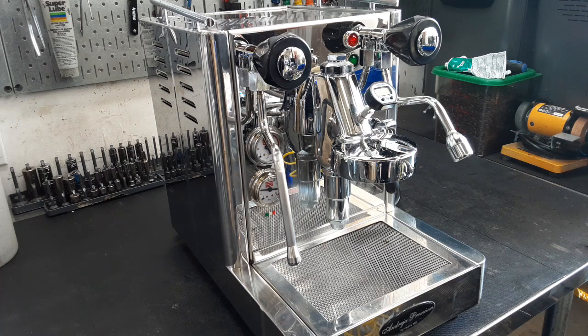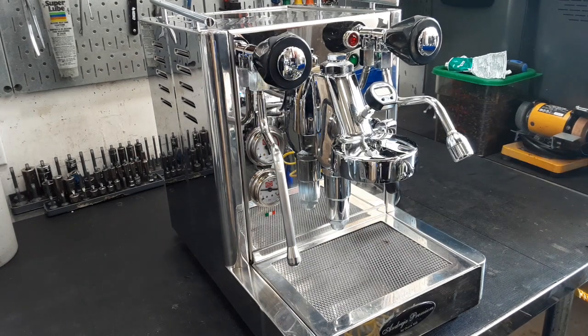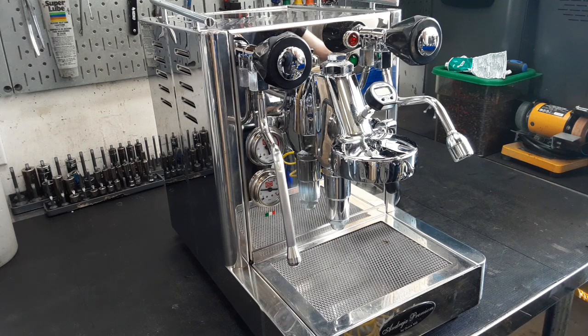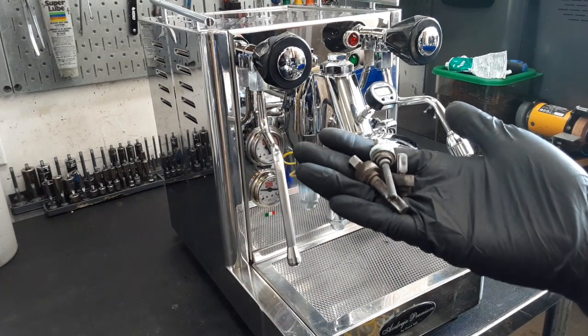We did a full overhaul on this machine — pretty much took apart every single piece from the E61 group head, except the actual group head itself. We scraped off all the scale, descaled all the pieces, and replaced all the original valves, as you can see here, replaced all of these with brand new ones.